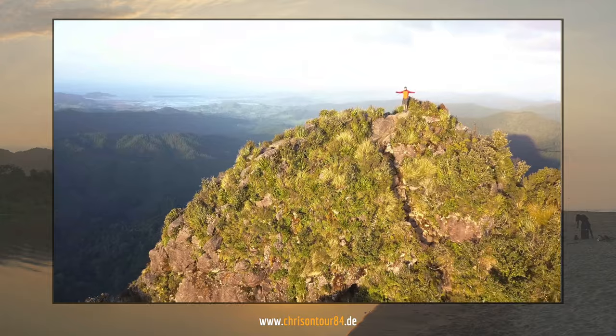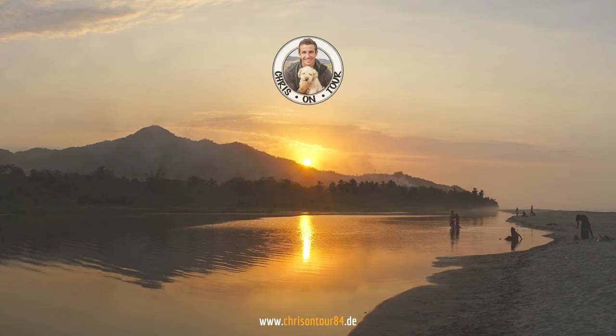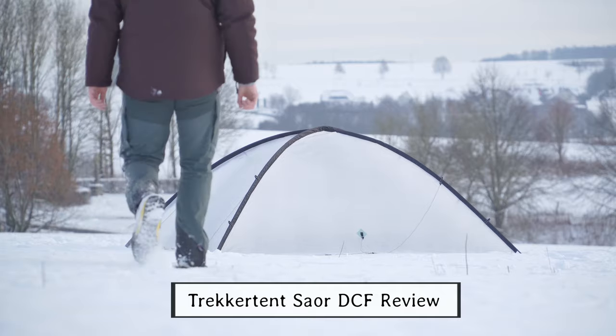Welcome to Chris on Tour! Hey guys, I'm Chris and today I'm going to do a quick review of my Trekker Tent Sauer DCF tent.